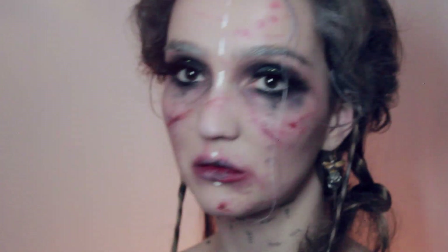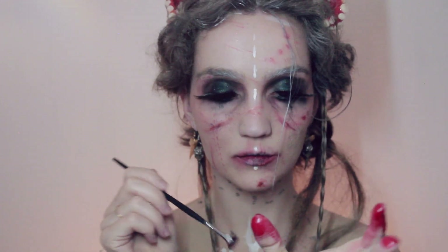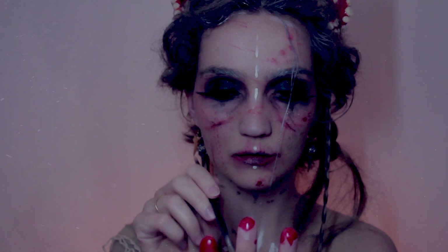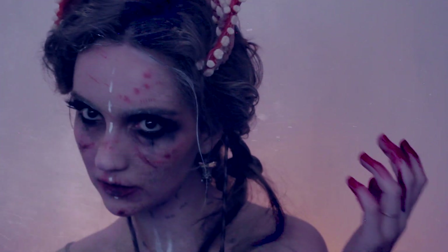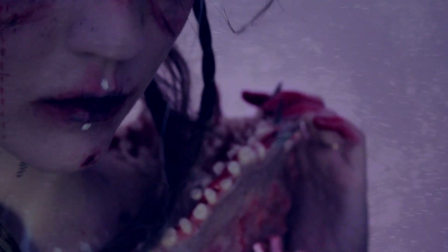I'm also going to take food covering — which does taste disgusting — and put it all over my teeth just in case they show up, because I want it to look like there aren't any teeth. Then I'll take the darkest color I have, add some blood on my fingers, finish off with my evil tooth fairy crown, and that's it — I'm done.